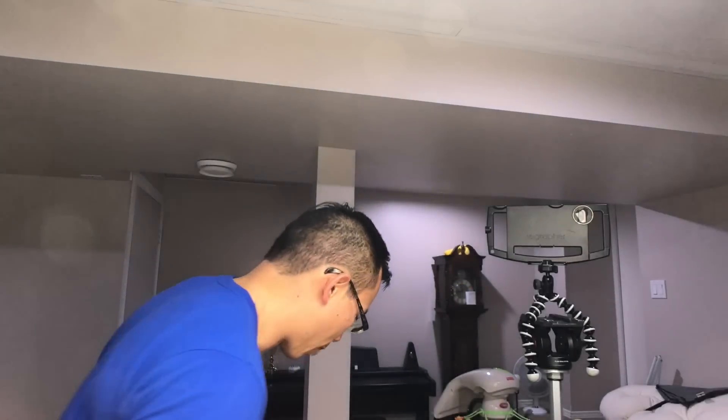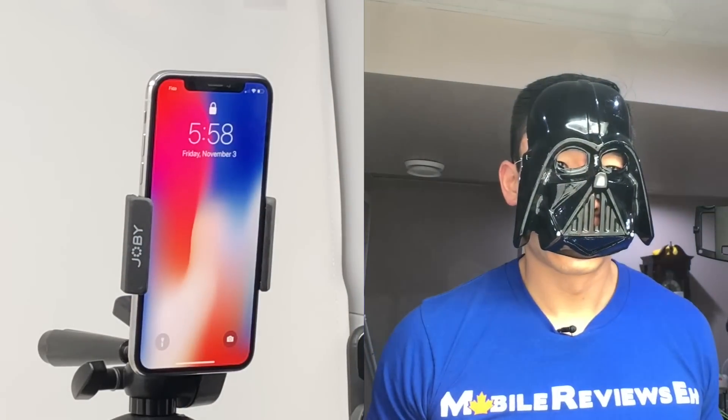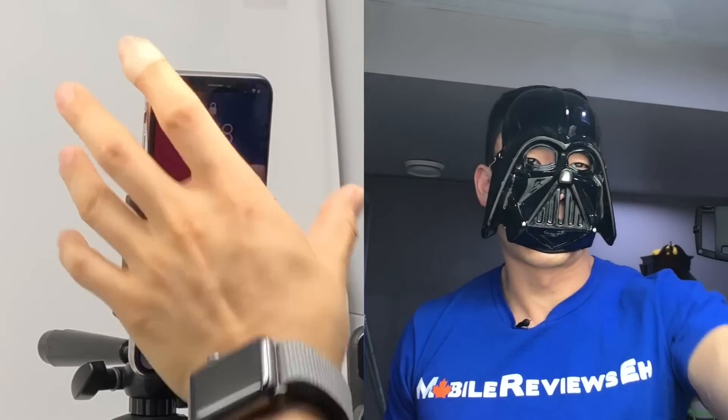I'm getting the sense it doesn't take a lot to cause this to fail. What happens if I put on my Darth Vader mask? It doesn't even prompt — it doesn't even tell me you're attempting to unlock it. It doesn't work whatsoever.